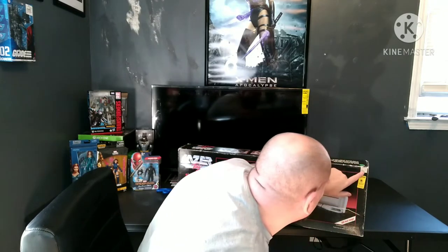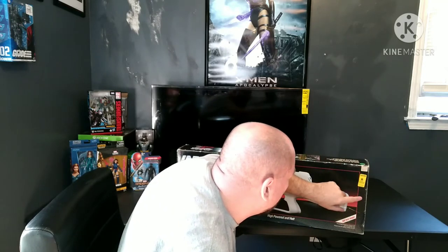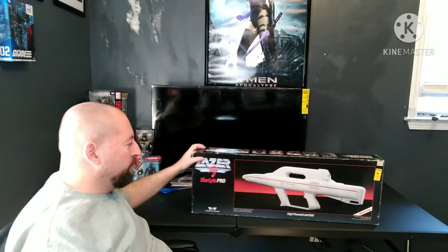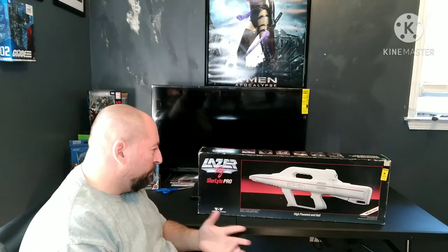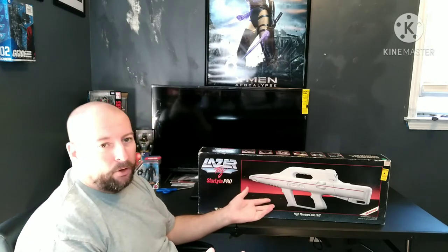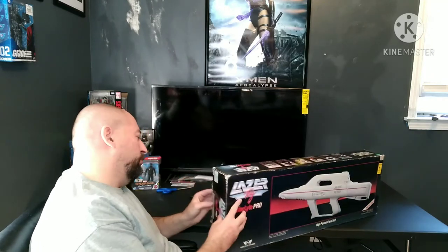This one was sold at KB toy stores. The original price was $49.99, and it sold for $29.99. It does have, as the box says, a 300-foot range. It has a single shot mode and a burst mode. One of the highlights is the battery compartment, which was much more secure than on the starlight pistol.